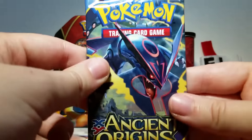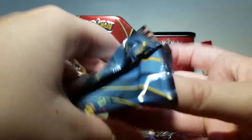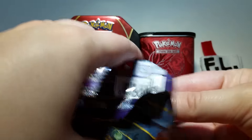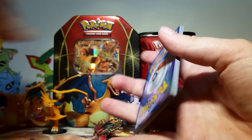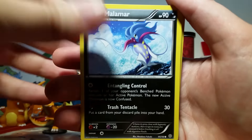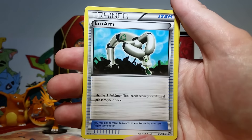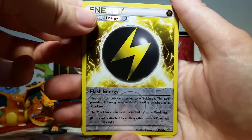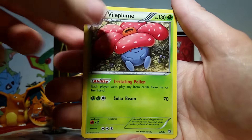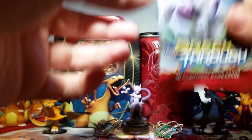Next up we have our Ancient Origins pack — we've got a Shiny Mega Rayquaza on the front, which is also featured in our background today. We've got a Malamar, Oddish, Meowth, Combee, Quagsire, Eco Arm, Belossom, Tyranitar Spirit Link, and a Flash Energy Reverse — I love Reverse Energies. And then our rare is a Vileplume non-holo rare. I think I have about five of those, so I can probably trade one if it's becoming competitive again.